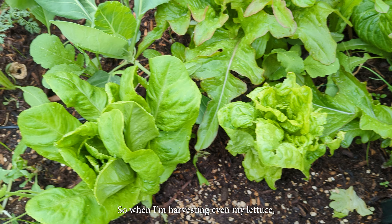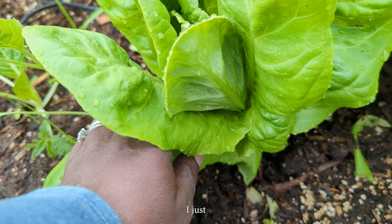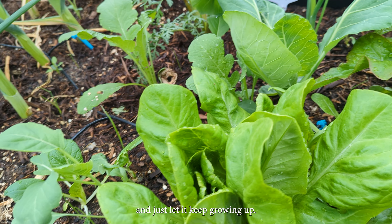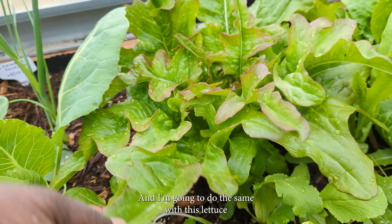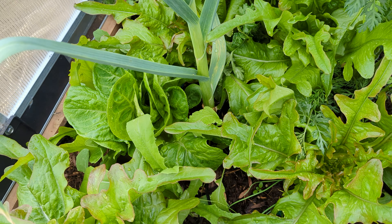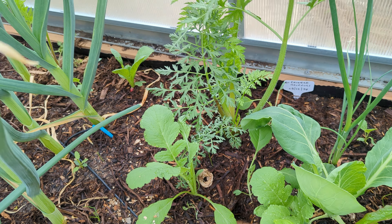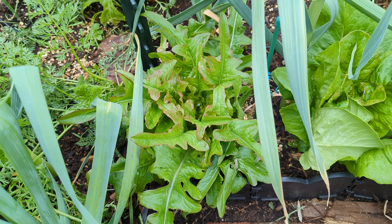When I'm harvesting even my lettuce, I normally don't chop off the head like most people do. I just take off a leaf at a time from the bottom and let it keep growing up, because the lettuce seems to last longer that way. I'm going to do the same with this lettuce right here. I might even share some of it with our neighbor, because that's a lot of lettuce for us.